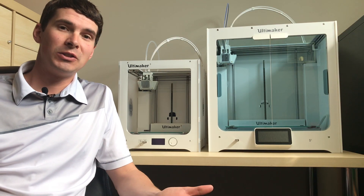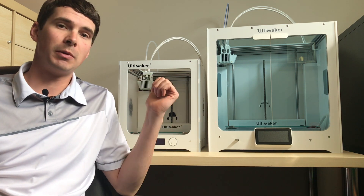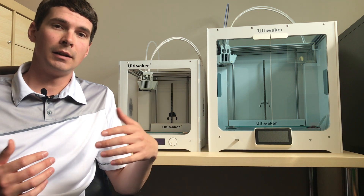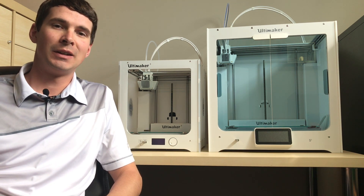So that's all there is to it. It's really easy to set and adjust the feeder tension on your Ultimaker S5 and your Ultimaker 3. If you're looking to buy any Ultimaker products in Canada, head over to printyourmind3d.ca and we'd be happy to help you out. Thank you all for watching and be sure to stay tuned for our next video.